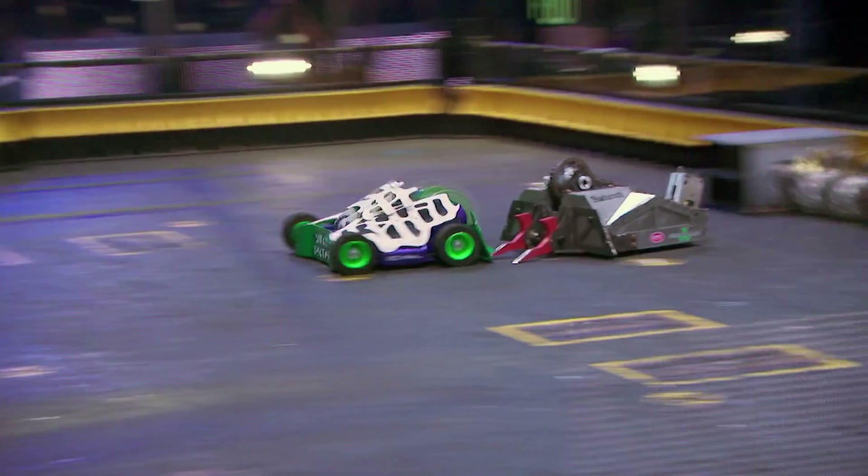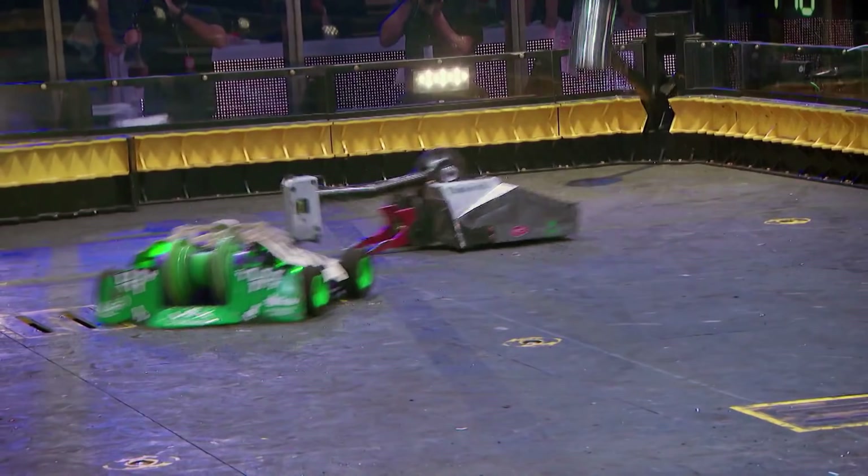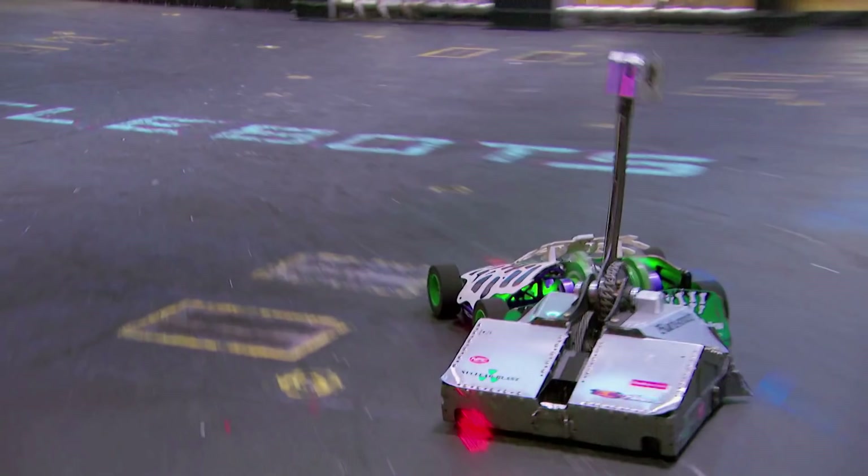We knew that basically the only way he can attack us is with the hammer. So we figured he was going to be the aggressor in the match, and obviously with the hinged forks that Andrea mentioned, we knew that he was going to be able to get under us pretty easily. So basically I tried to just kind of wait out to see what he was going to do. It was really a driving match for me at the beginning.